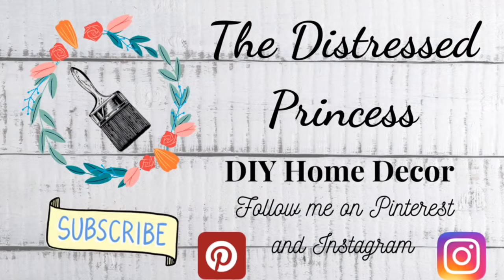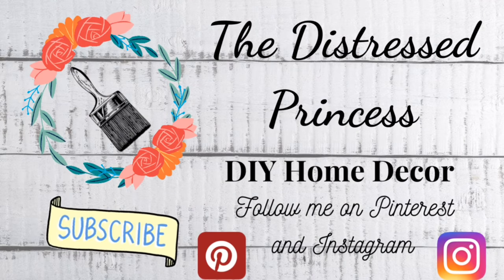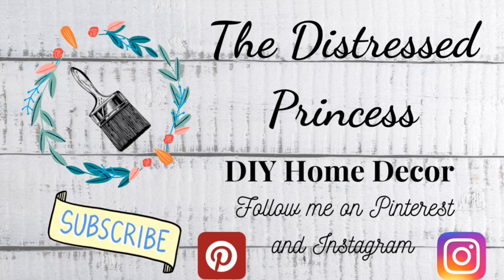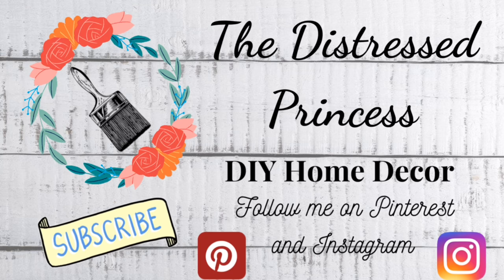Next up in the hop is Sandra over at the Schwoen's Nest. I hope you all have fun watching all of our videos that we've put together for you today. Have a wonderful, wonderful day!